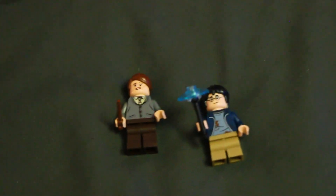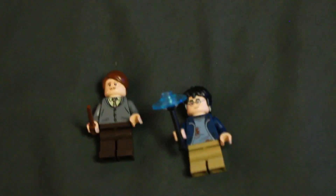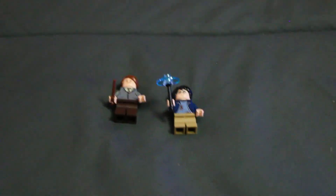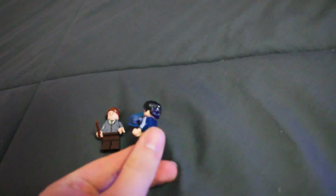It also comes with two figures — Lupin, Professor Lupin, who of course taught Harry the spell. And then Harry with a cool wand piece where you can attach something to the end of the wand looking like a spell. That's a really cool piece. And that is the Expecto Patronum.